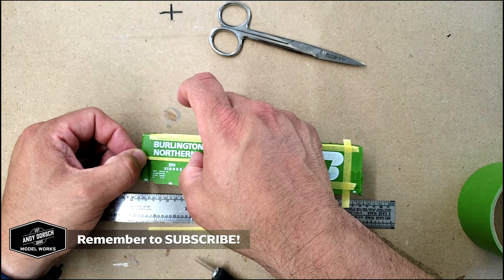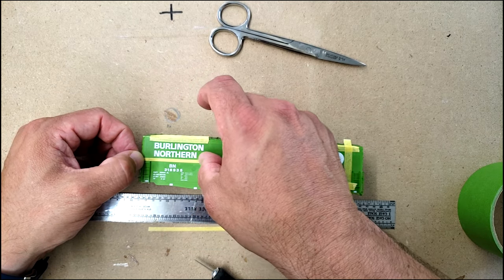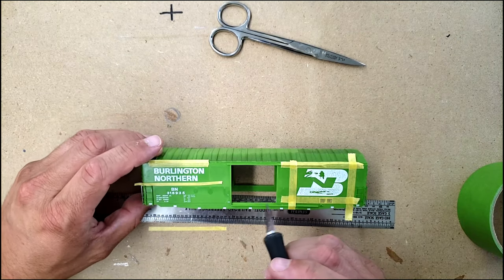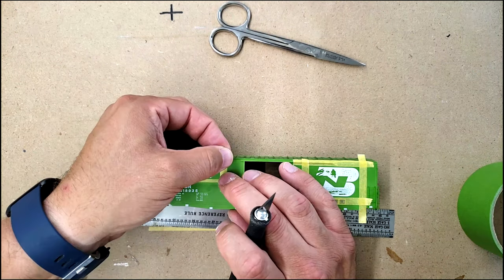Making another adjustment here, and it's pretty crooked there on the bottom. So this is going to take me about a half hour to get this straight, so we'll just go ahead and speed this up.